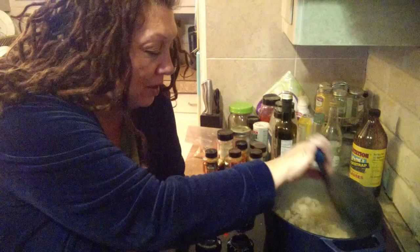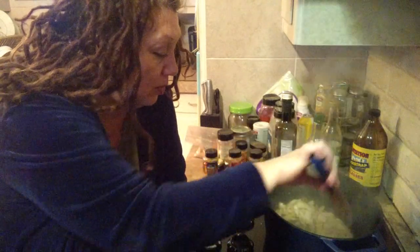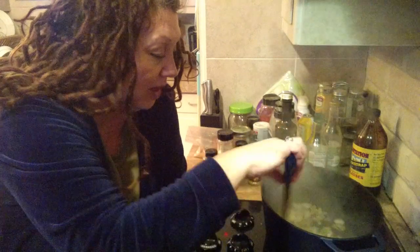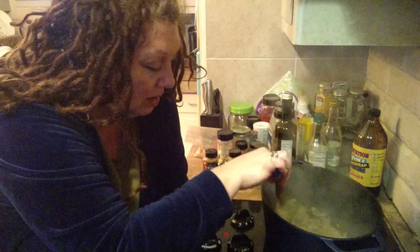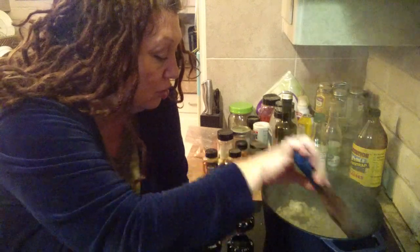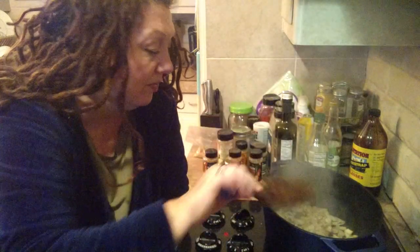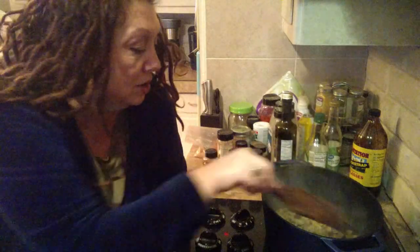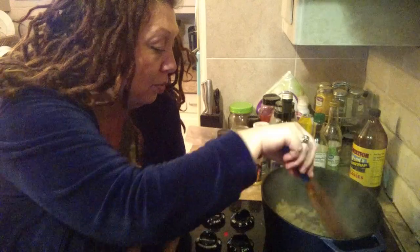Hi guys, I am craving corn today. So I've set about just to discover a recipe, to throw some stuff together like I do, that will satisfy that craving but make it very nutritious and tasteful for my family. So I've got two small onions just browning up here in my pan.